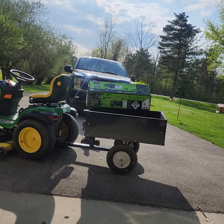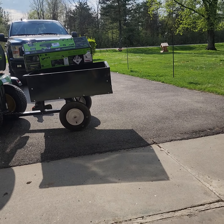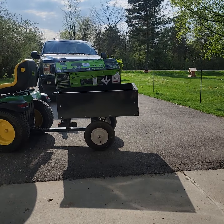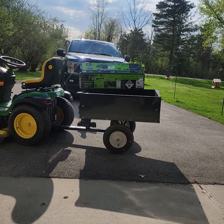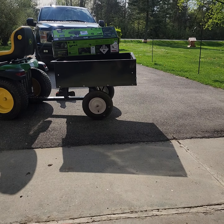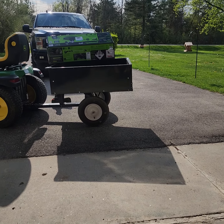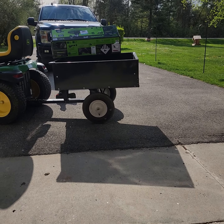I've had almost the same version of the GreenWorks weed whacker before. Mine wasn't the 80 volt — I had the 80 volt battery for the self-propelled mower, but only a 60 volt for the weed eater. So this is actually going to be more powerful and probably longer lasting. I had a GreenWorks weed whip, self-propelled mower, and blower at my other house and used them for over three years. Absolutely loved them, never had one problem. Amazing equipment.